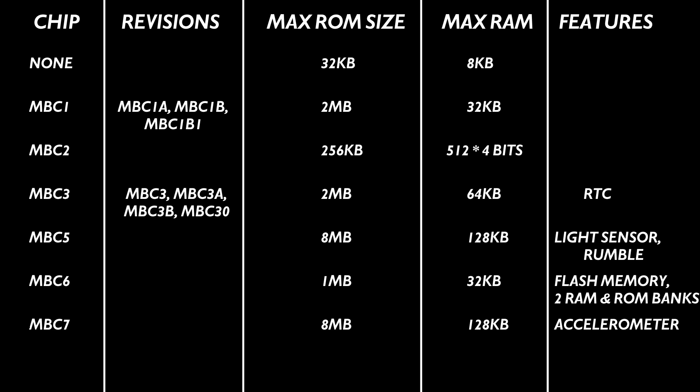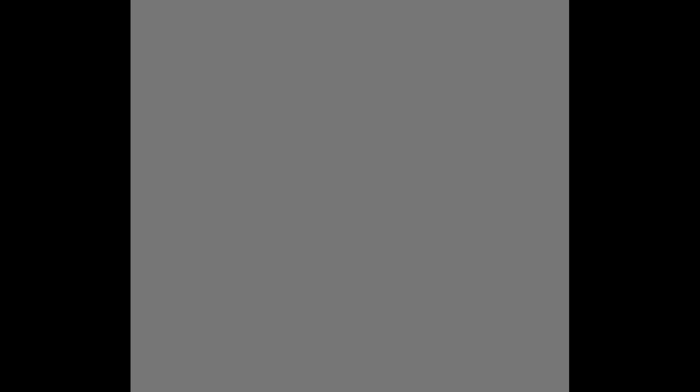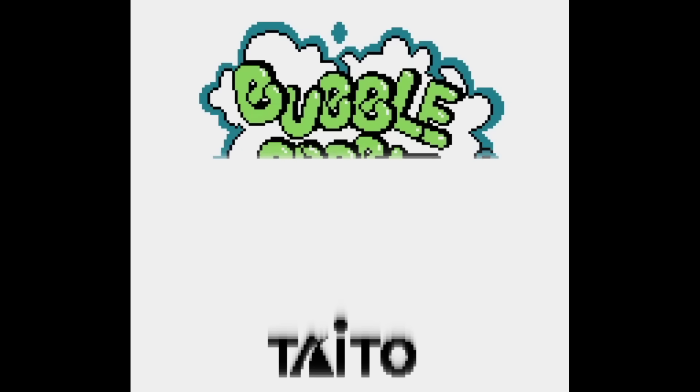The last mapper chip Nintendo manufactured is sometimes referred to as a metamapper — the MMM-01. This chip was specifically used for some multi-game cartridges, providing a boot menu that allowed you to select a game, before emulating the MBC1 chip for the selected game. No commercial collection that used this chip contained more than four games, even though it was capable of accommodating more than that.